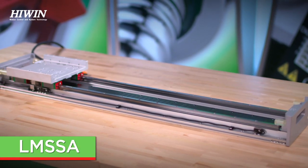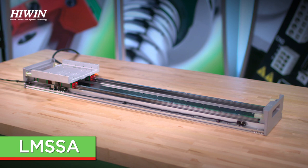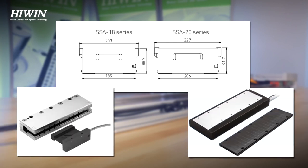The LMXSA is a high precision upgrade to the LMXK with a custom extruded and machined base. The machined mounting surface allows for a more controlled straightness and flatness specification. The LMXSA comes in two different base sizes, which allows the design to incorporate larger sized iron core motors but also an option for ironless core motors.